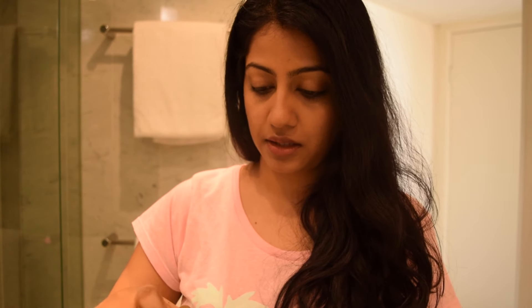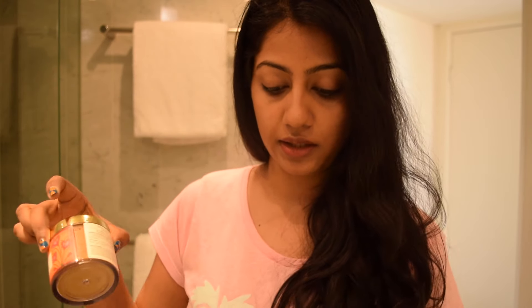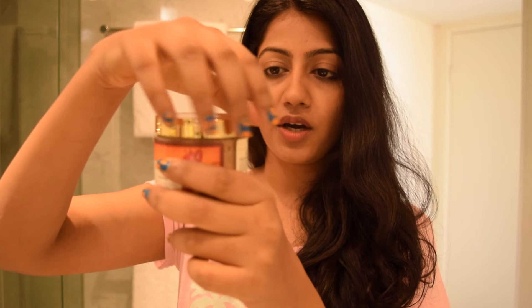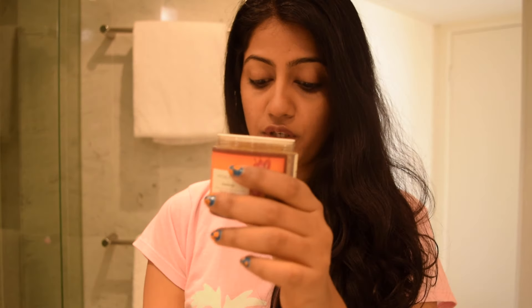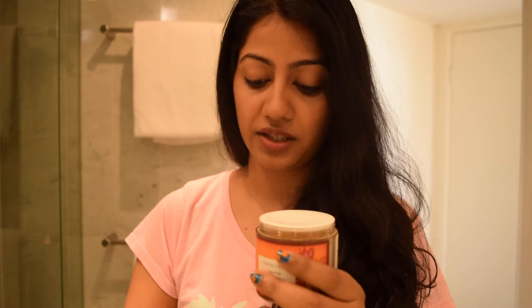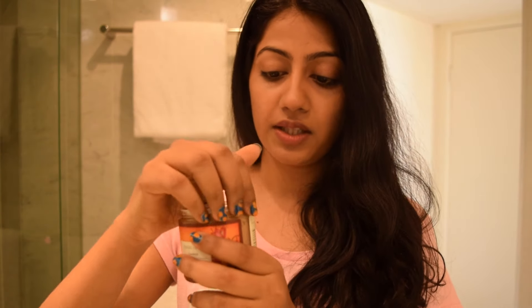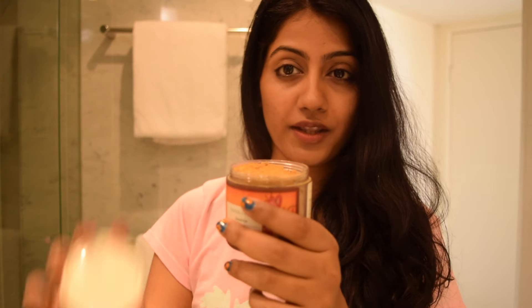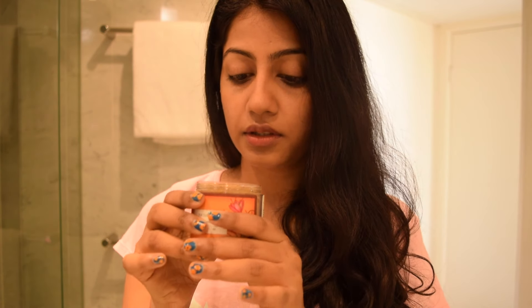It comes in a brown paper packaging — Forest Essentials are known for the quality of their bottles and products. It's a round jar-style container with a golden colored lid. What I really like is that generally these powdery products come without an inner cap and spill all over as soon as you open them, but that's not the case with this.